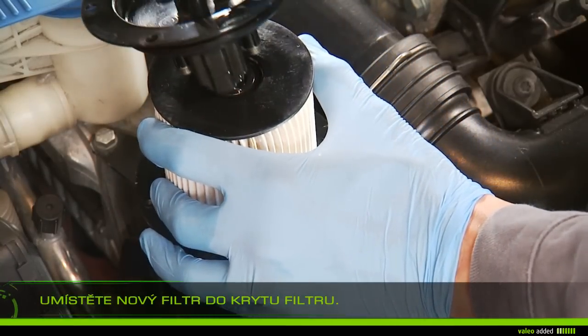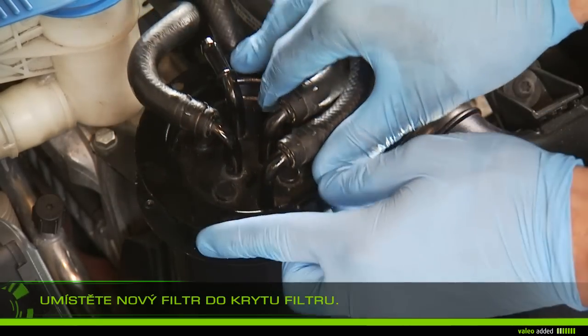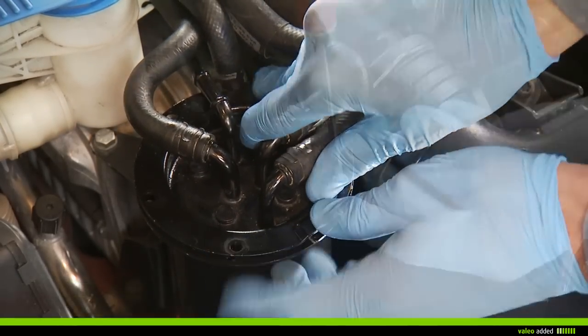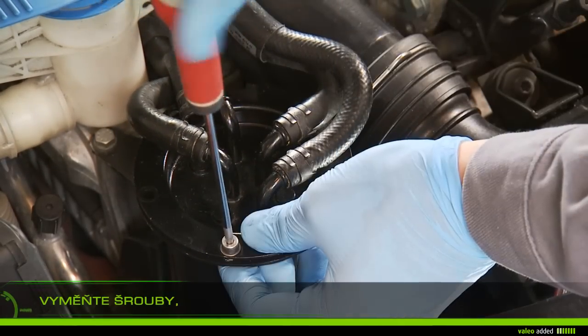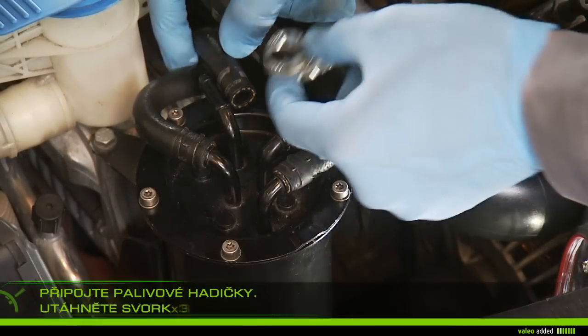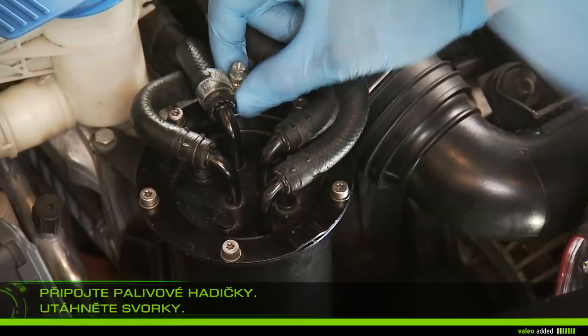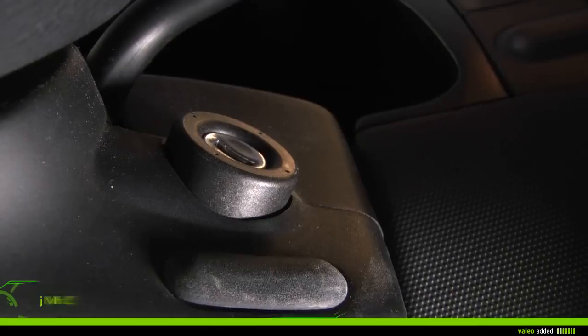Replace the screws of the filter cap. Connect the clamp and the fuel pipe and tighten. Prime the fuel system by turning the ignition key on, or as stated in the manual of your vehicle.